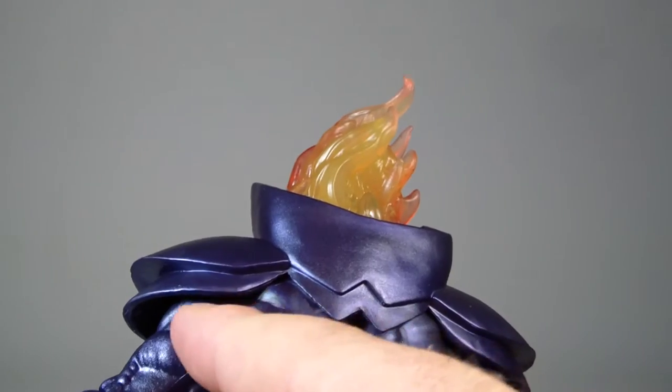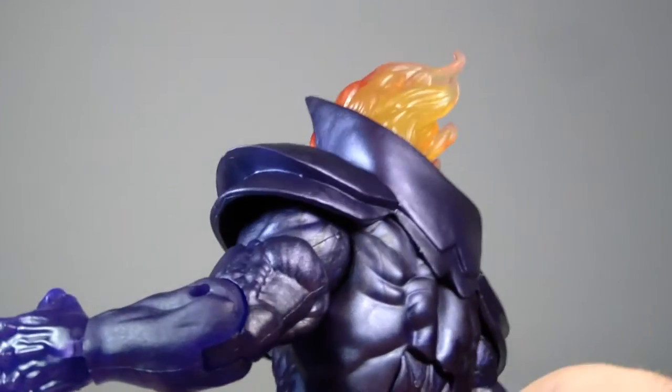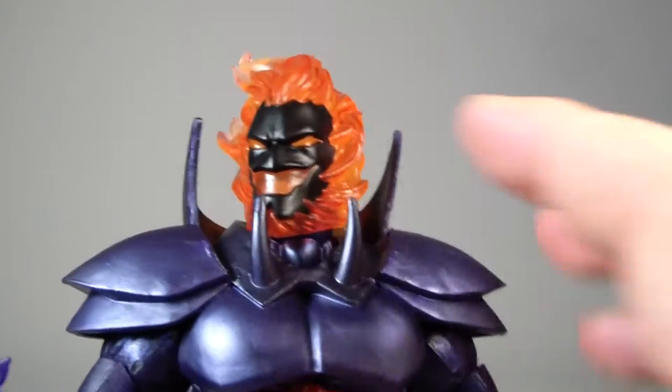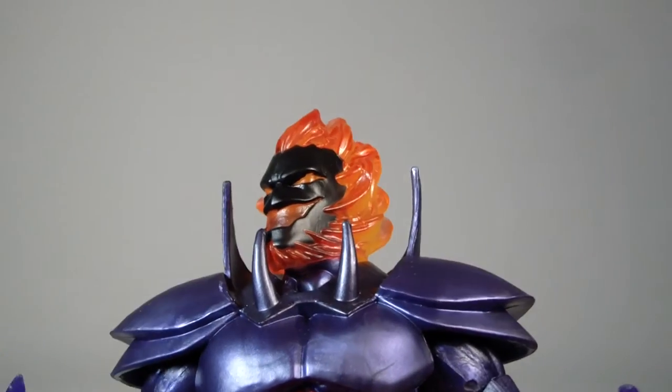Aesthetically he looks very nicely done. He's got a little bit of marbleization on the shoulders right here. I think that's the only thing I can really nitpick about on this guy. A lot of people don't like the flame effect for his head — they feel like it could have been better — but I like it, I think it looks really good.